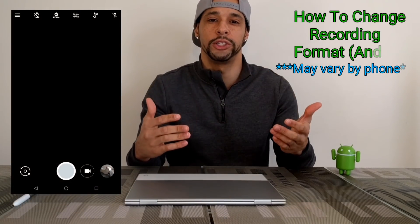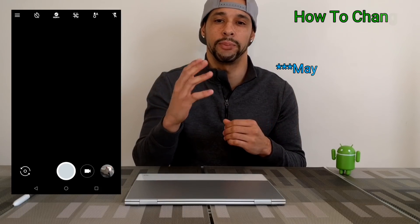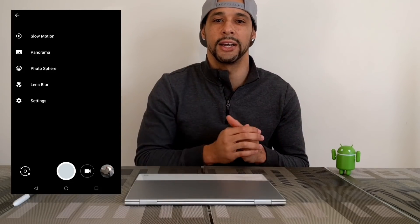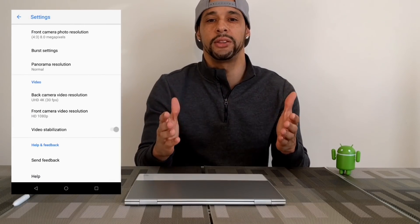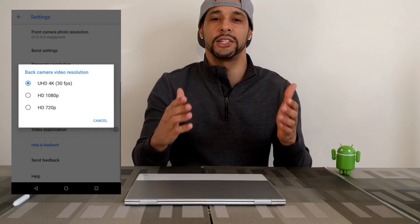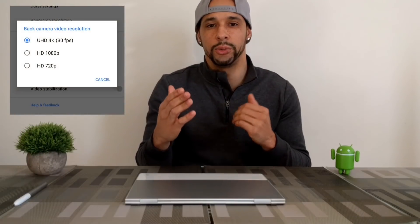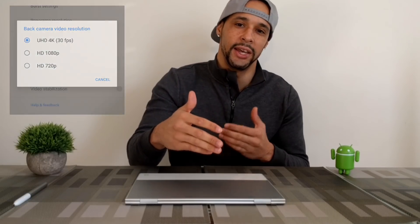To change your recording format from UHD 4K to standard definition, click on the menu in the top left-hand corner, then click on the gear icon for settings, and scroll down to the video section. The main thing to look at is the back video camera resolution. If it's set to UHD 4K, click on it and choose a different format. We're going to go with HD 1080p, and in that case with PowerDirector, you won't have to convert that.